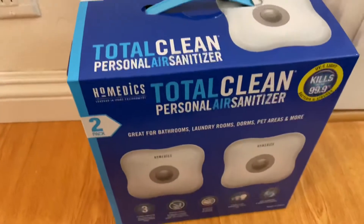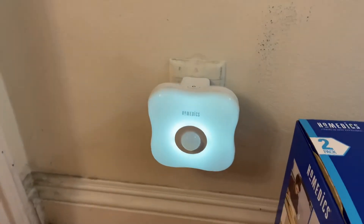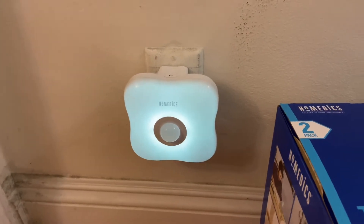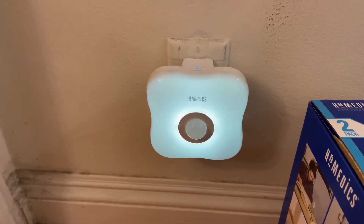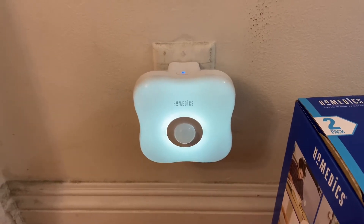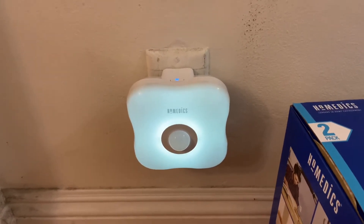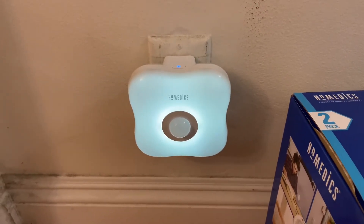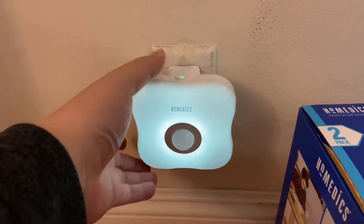Go ahead and plug it in the wall. Once it's plugged in, it has two settings. If you click the power button for the first time, it will activate via motion sensor — so if somebody walks by, the fan and the light will be on for, I believe, five minutes, as noted in the instructions. Then it'll turn off until the motion sensor is tripped again.